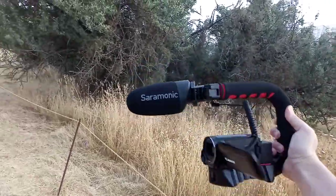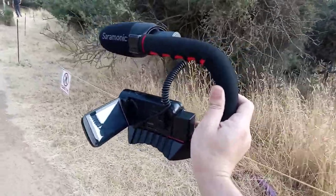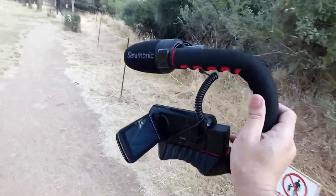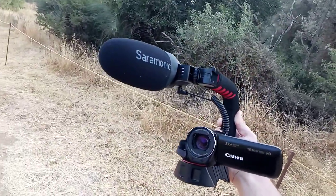It's also got a quarter-inch on the bottom, so if I want to put a monopod on just to get some height on the shots, I can do that. But just walking around like this, I don't think the stabilization it provides is amazing — it's certainly not comparable to a gimbal, but it kind of just makes it nicer to hold.